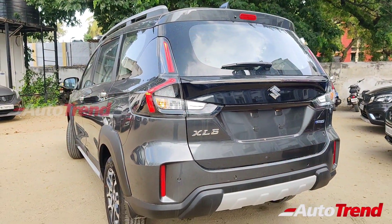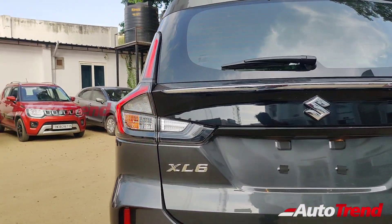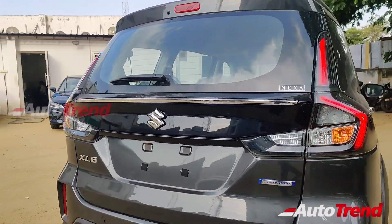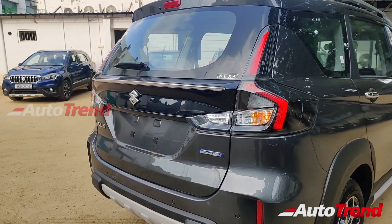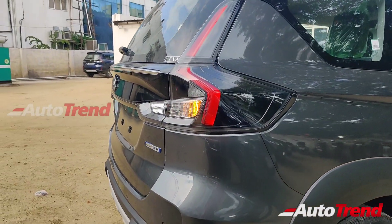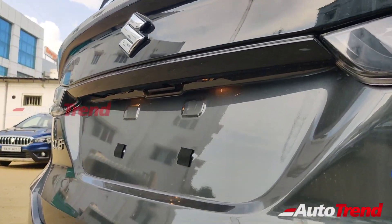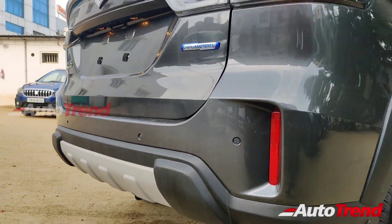Only the Alpha Plus variant gets the rear roof spoiler. These new clear lens LED tail lamps are part of standard equipment. Quite surprisingly, this center lip spoiler on the tailgate is also available as standard, along with the chrome strip running across the width. This Zeta variant alone does not get a reverse parking camera, along with the silver finish skid plates on the rear bumper and four reverse parking sensors.